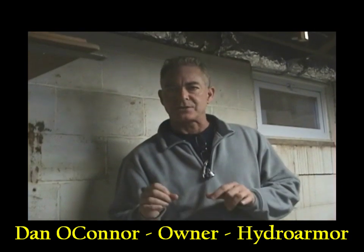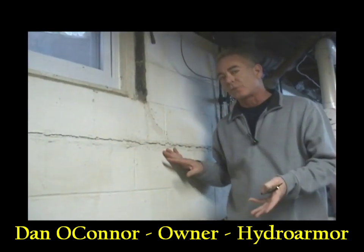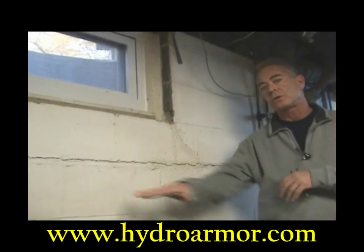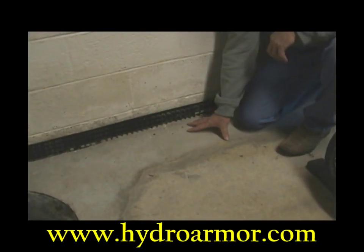The system that has been installed is called a pressure relief system. The wall is continuing to come in — there's something wrong. The pressure relief system is supposed to relieve this kind of pressure, but the width of this trench is telling me that it may not have been done properly.